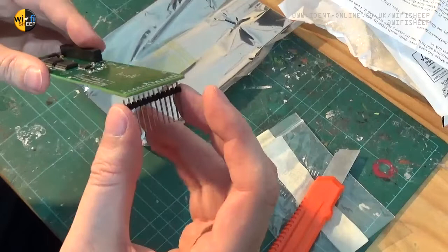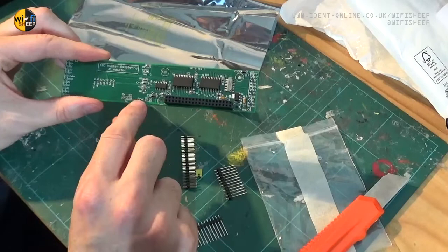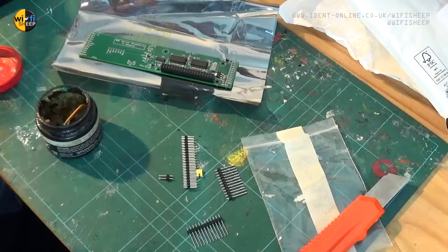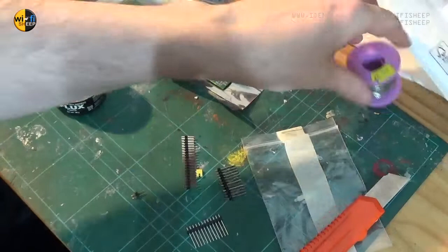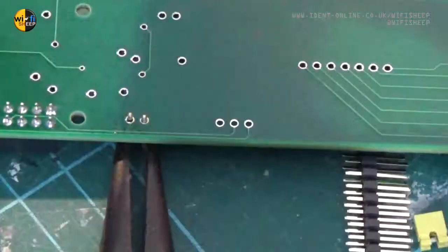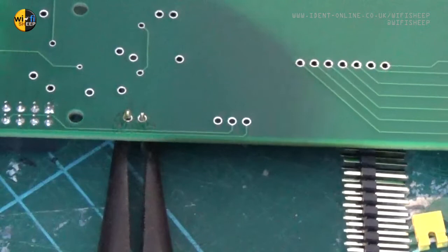We have to apply this two-pin link into the socket which says Pi Power. This is really simple stuff and not difficult to do. We'll make sure we've got some flux and solder, with the soldering iron warming up. I'll just dip the end into some flux — sometimes holding things upside down can be tricky. Just use a screwdriver end to dip it in the flux and apply a little bit of extra flux.